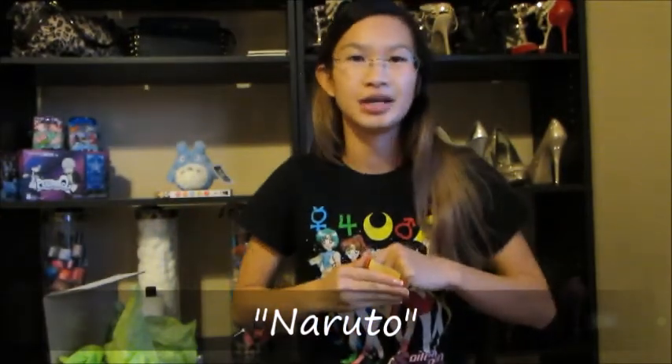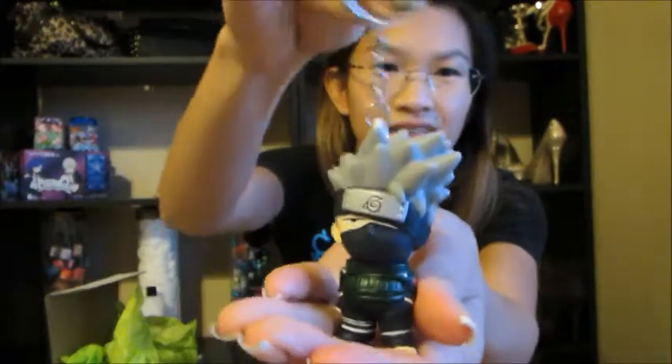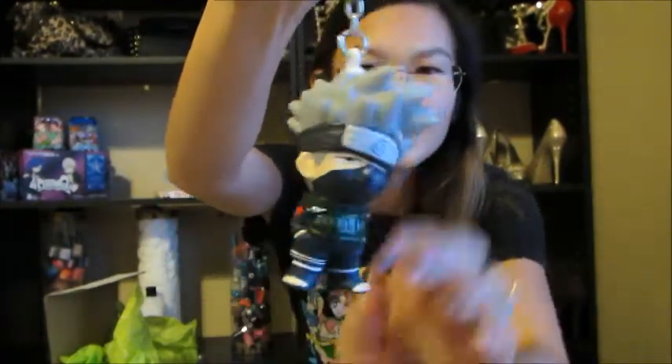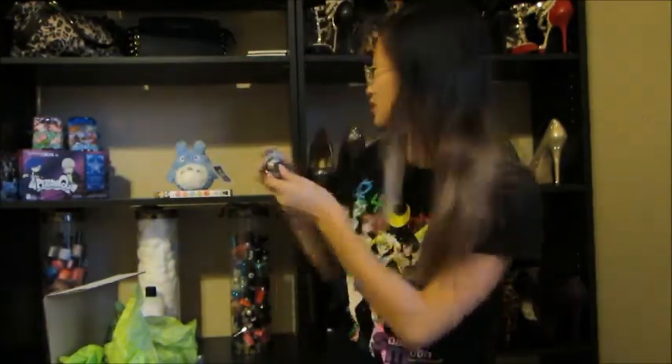Next — I know who he is but I can't tell you his name right now. I'm super behind on Naruto; I think I last stopped at Shippuden season 5. I know he's a sensei and he has that magic eye with the whole story behind it. Isn't that just the cutest thing ever? I don't know if I should put it on my keys or display it — I'll worry about that later.